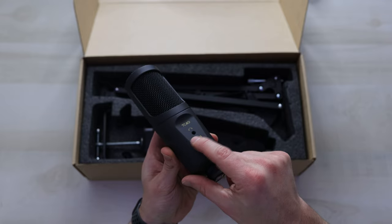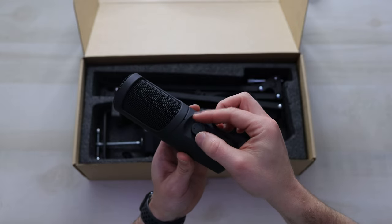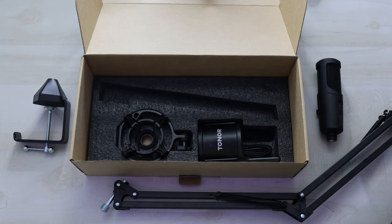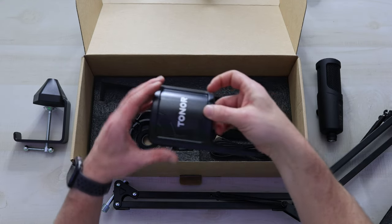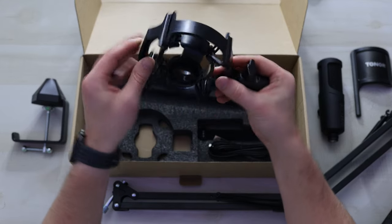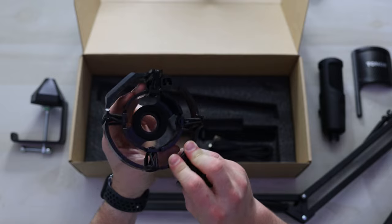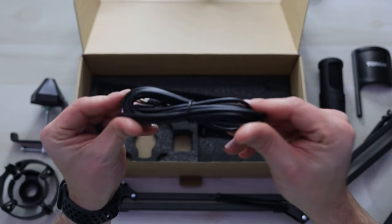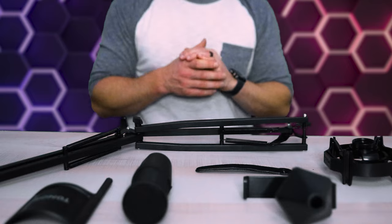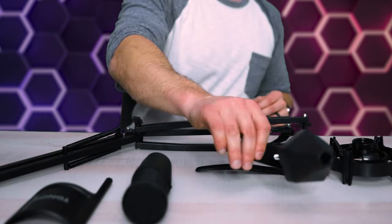We've got a little headphone monitoring jack right here, and then a little adjustable volume knob on the other side. And then underneath that, it looks like we've got our pop filter, our shock mount — this will keep the microphone from picking up any vibrations — and then we've got a power cable and some Velcro ties. All right, let's go ahead and see how easy this is to set up.